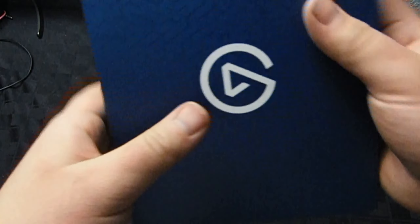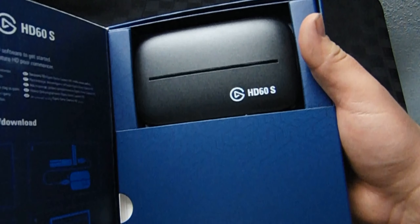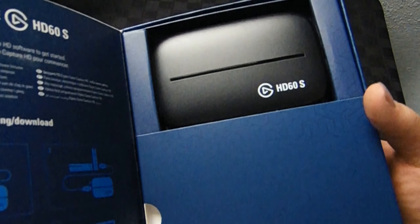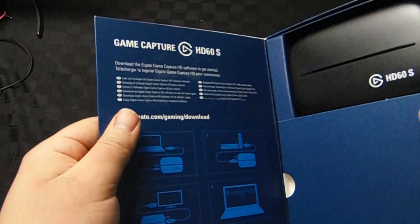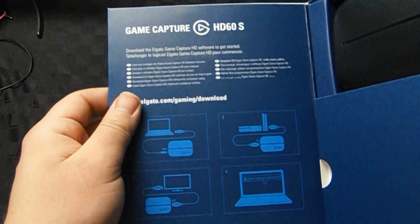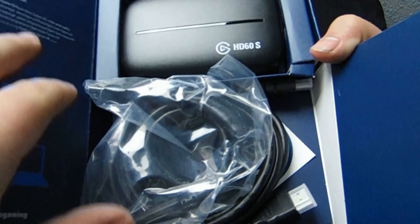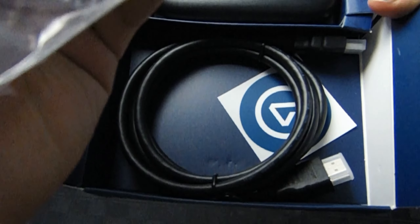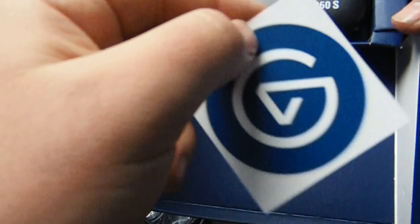And there you go — this is the whole box of the HD60S Elgato capture card. It also includes instructions for how to use it, which is pretty cool. Inside we've got the USB 3.0 cable, the HDMI cable, and what looks like a sticker or something, which is a nice little extra.